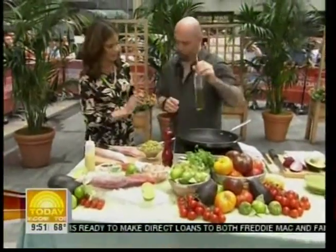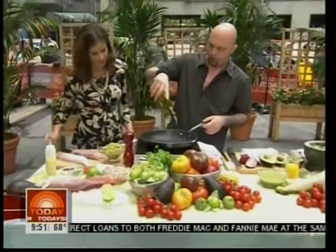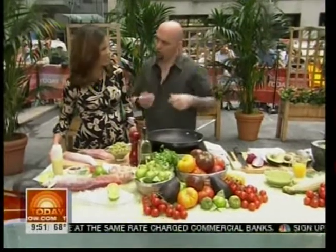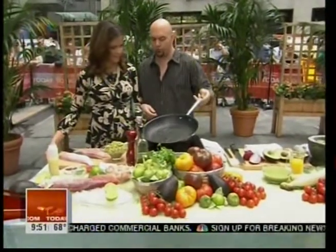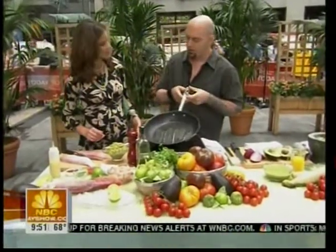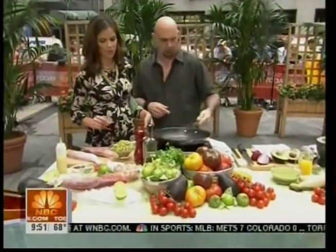I'm going to put you to work this morning. The Red Snapper tacos come with an avocado relish — it's sort of a riff on guacamole. That's actually going to get swirled right into the fish. And then we have a mango salsa that's going to garnish it. But I need to make the avocado relish, so you're going to cook the fish. Okay, so what do I do?